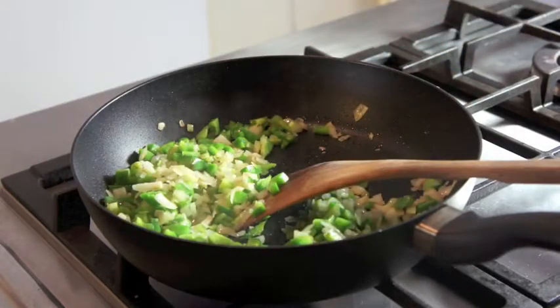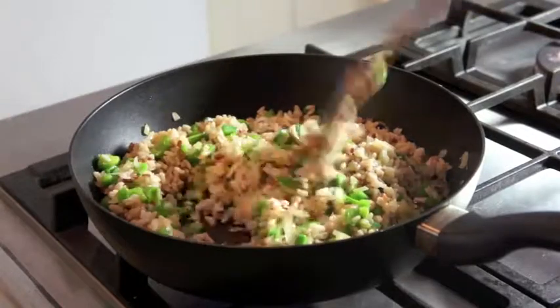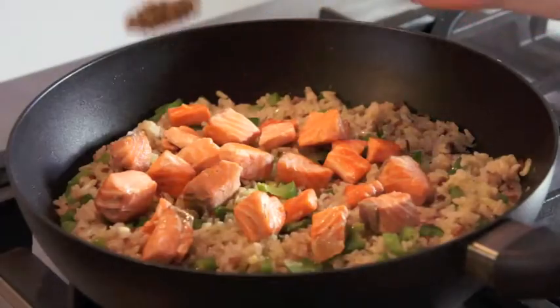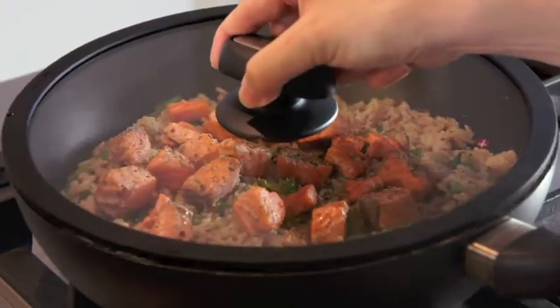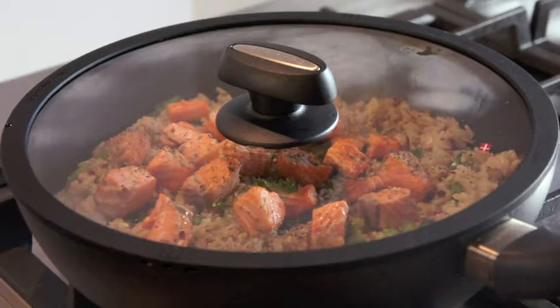Next, we add in the cooked brown rice and mix everything well. Following that, we add in the salmon pieces and sprinkle on some mixed herbs. Now we put on the pan cover and reduce the heat to medium-low. Let it cook for 5 minutes or until the rice is tender.